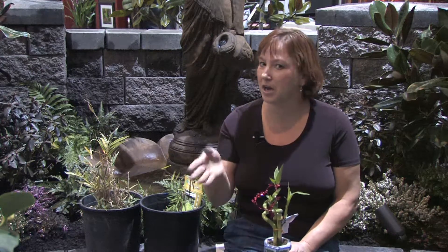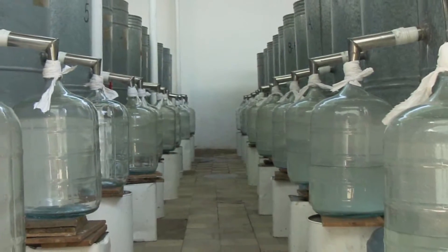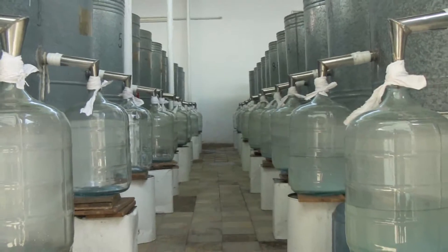Hi, this is Yolanda Vanveen, and in this segment I want to talk about: do plants grow better with distilled water or with regular water? That's a question I've often asked myself. In theory, distilled water is basically water that has been boiled to the point that it has no minerals or chemicals in it — it's pure water.